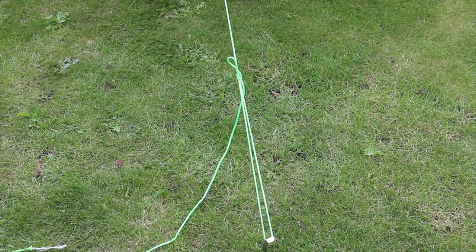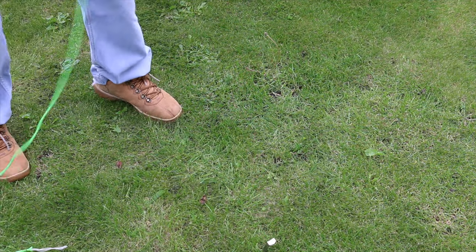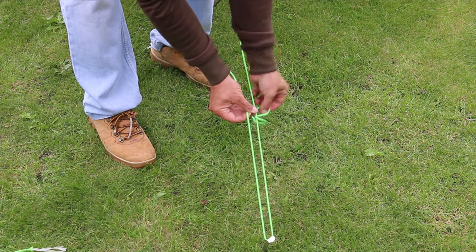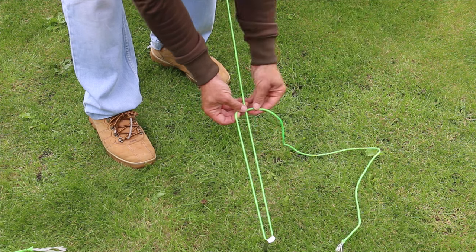And last up we have an adjustable prussic. This is to be used to tension your tarp on its points. You wrap it over three times through itself, then over the whole way and bring it back through a loop.